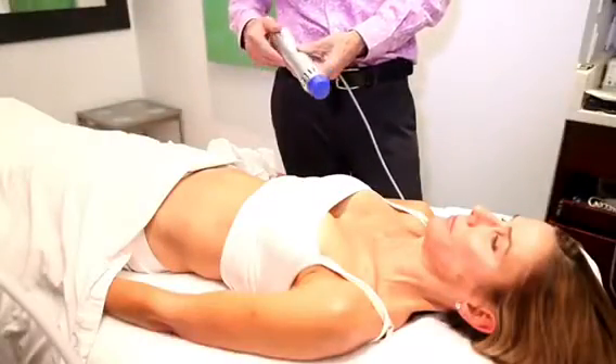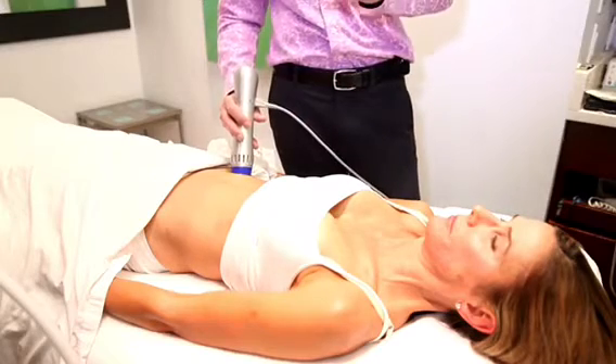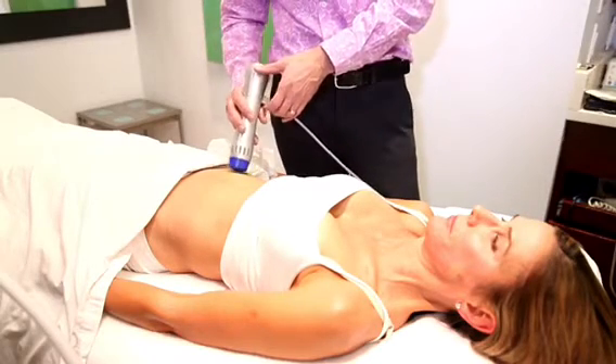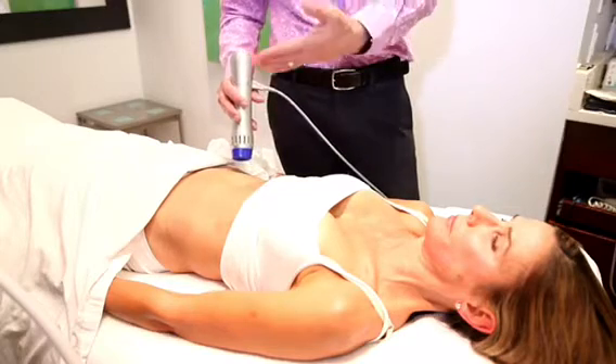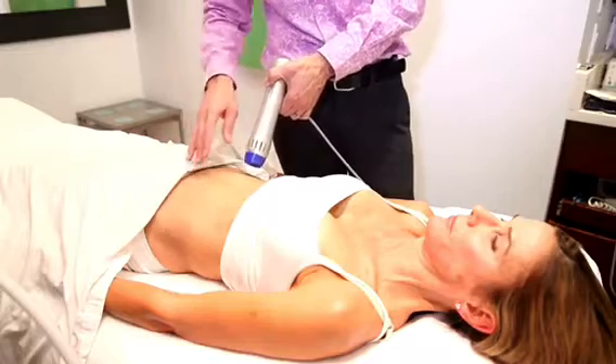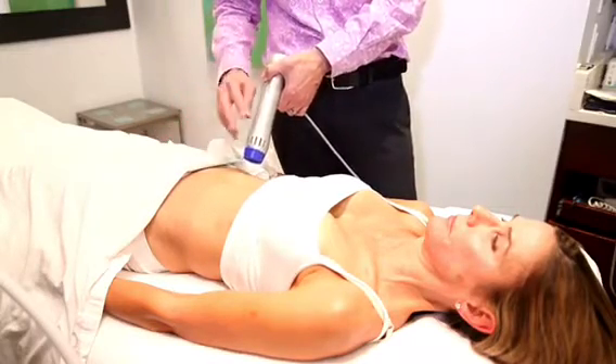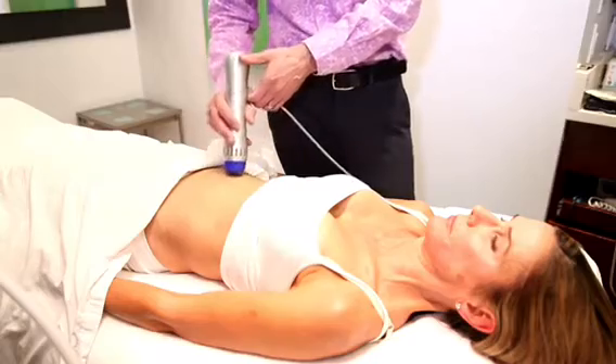What it does is you run it over the skin — I'm not going to turn it on because it's actually fairly loud — but you run it over the skin. It's a five-minute procedure, so it adds five minutes to the area treated. So if you're treating the abdomen and flanks, approximately another 10 to 15 minutes.